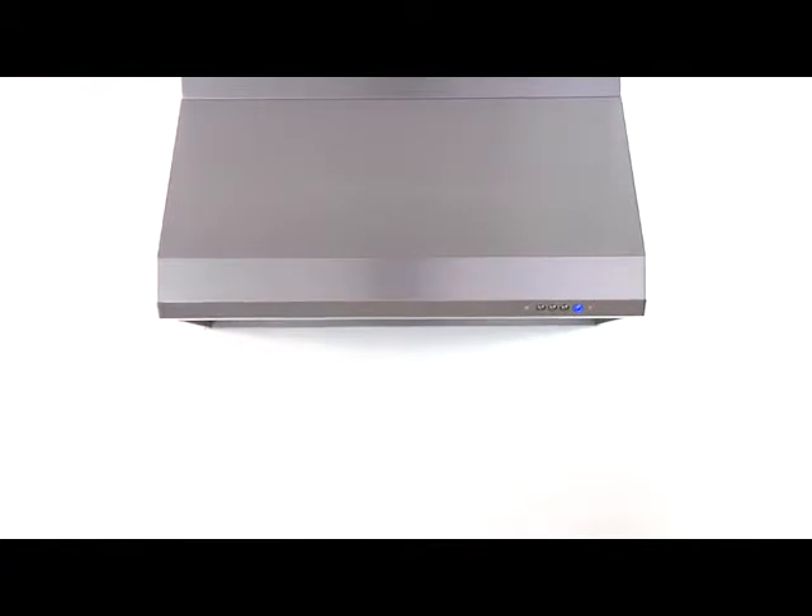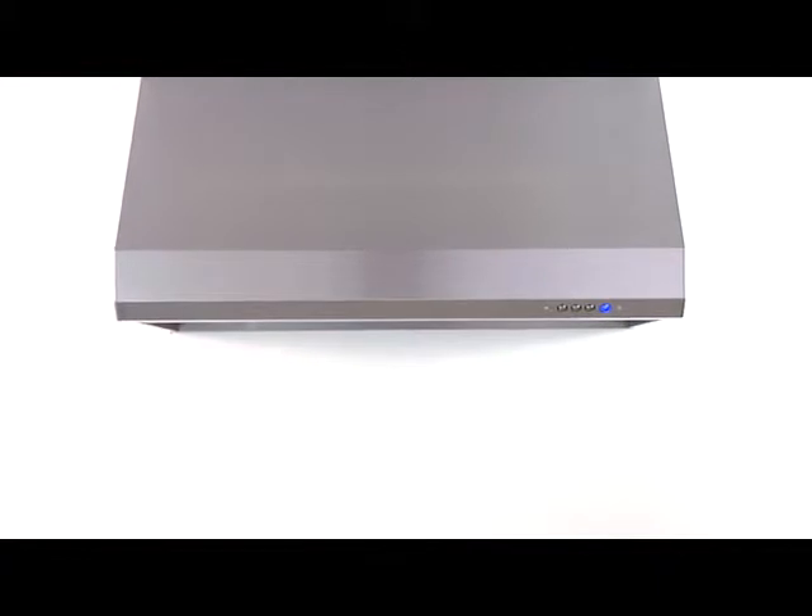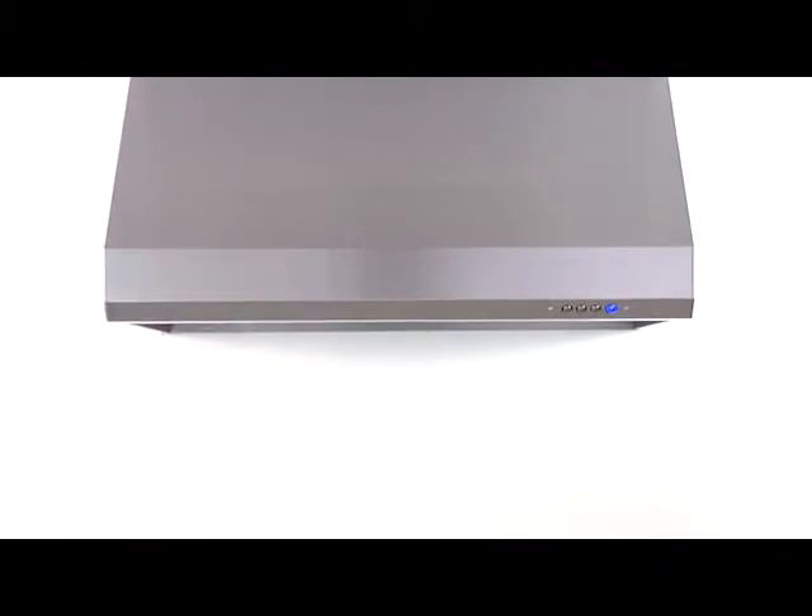Thank you for joining us today for the introduction of the Winster Wall-Mounted Series model RA-35. The powerful RA-35W Series is available in a variety of sizes which include 30, 36, 42, and 48 inches.